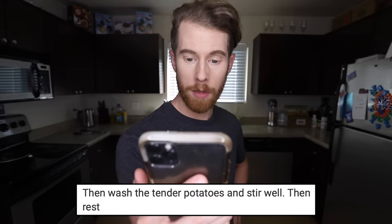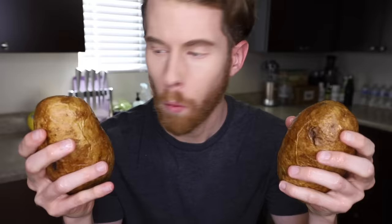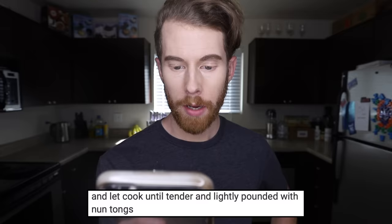Y'all go in here and I'll get you a change of shorts. Too skimpy? Not pink enough? Unicorns? Whoa. Step two: then wash the tender potatoes and stir well. Then rest. I mean, I could go for a rest right now. I deserve this. Washed.